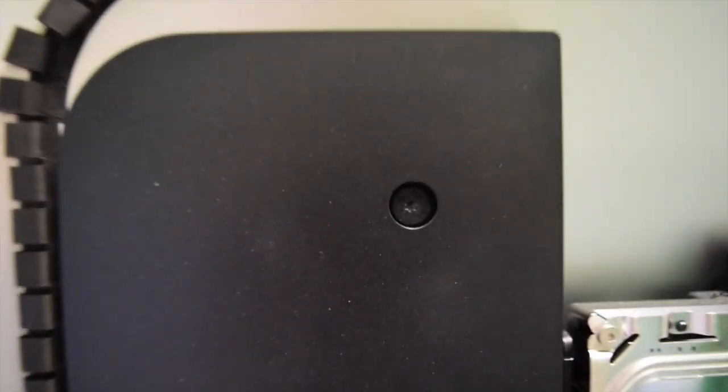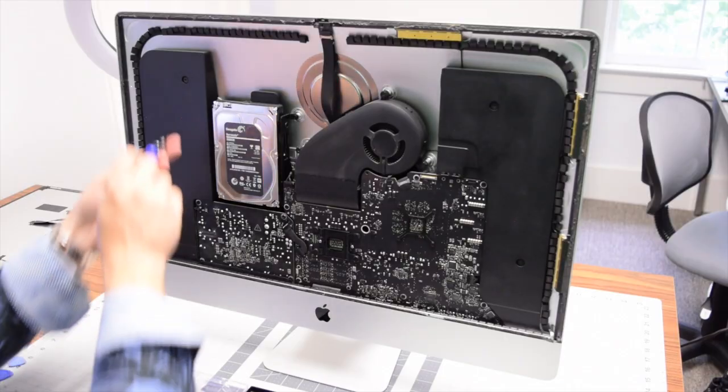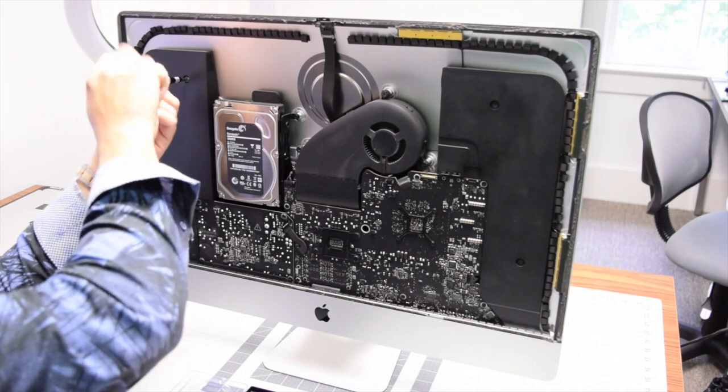To separate the speakers you'll need a T10 screwdriver bit. The speakers are each secured with two T10 screws — go ahead and loosen up those screws.